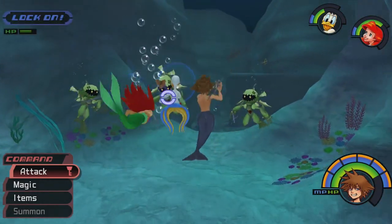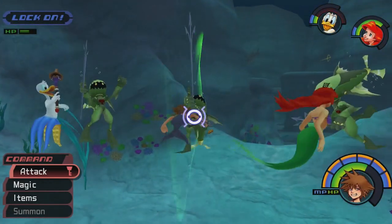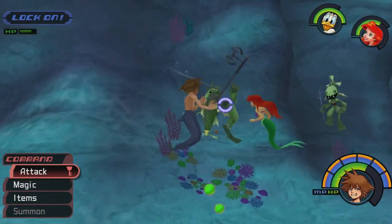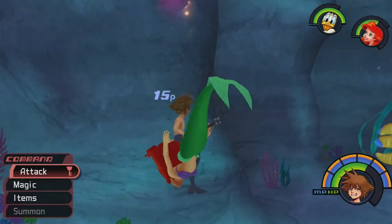So today I'm not posting my typical run-of-the-mill video, which puts Kingdom Hearts Part 4 further behind, but that's not the point.